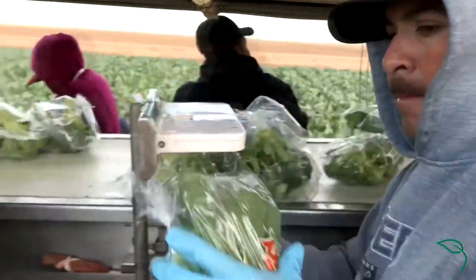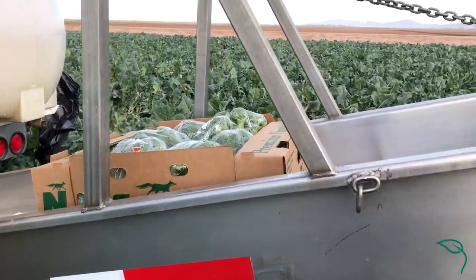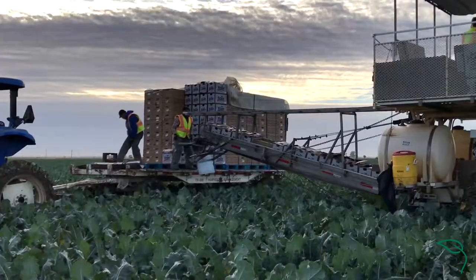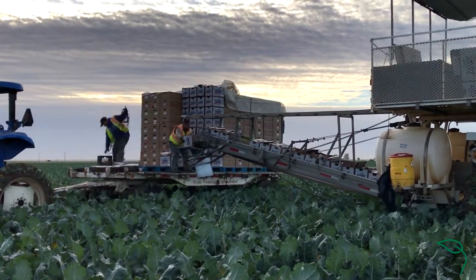checking size and making sure that the box is packed correctly. Once the box is passed, they feed it onto another belt which is then fed up to the neck of the dragon into the trailer, and the trailer is stacked and strapped down and then ready for the cooler.